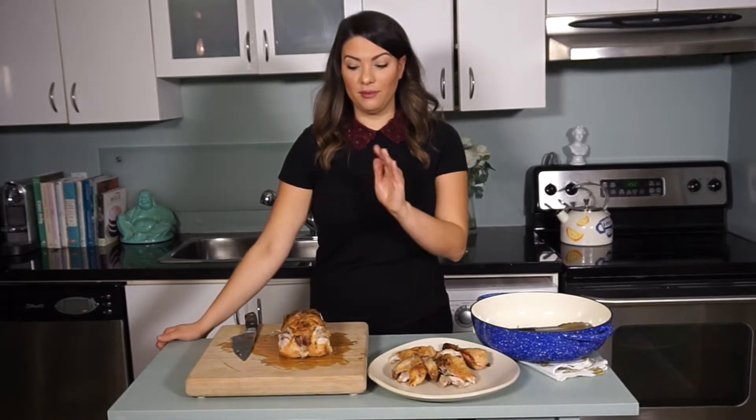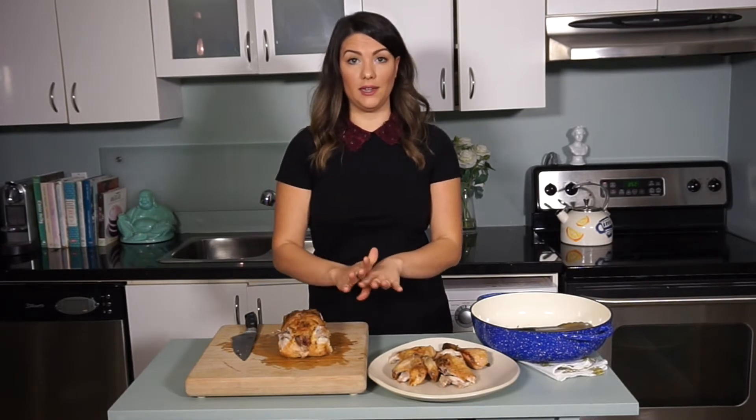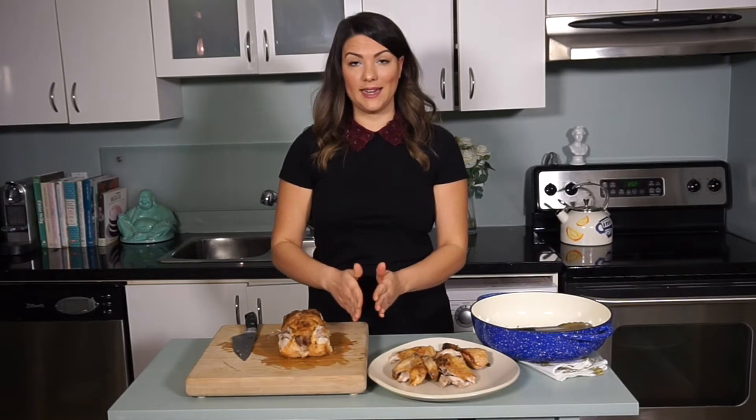Now we're left with the breast and you have two options. One, you can slice the meat right off the bird all in one piece, or you can separate the breast from the bone and slice that separately. I prefer the second technique — I just find it a lot easier and the presentation is much nicer.